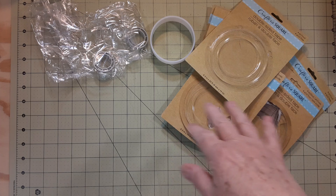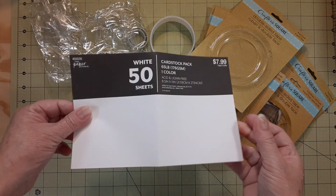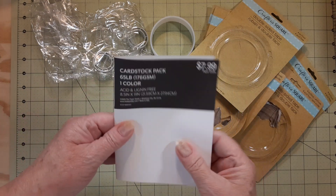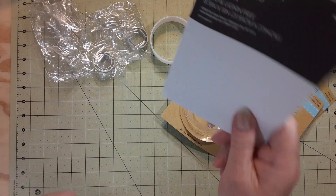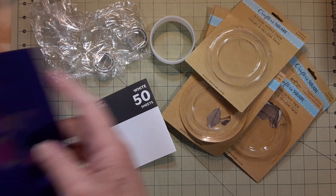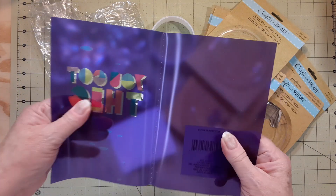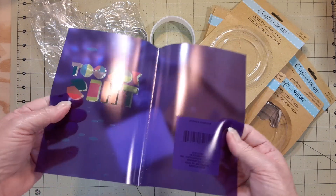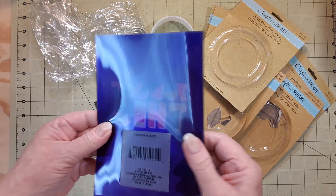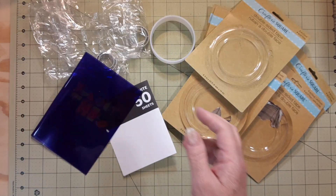I finally finished off one 50-pack of white cardstock from Paper Studio. This is one of the books where I took the pages out and made journals. There were 50 sheets in there, and so that's empty.